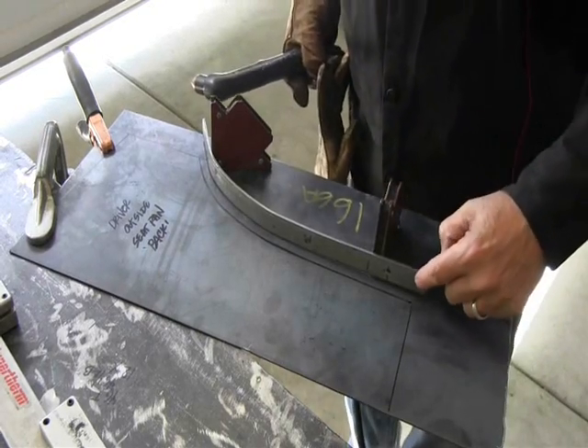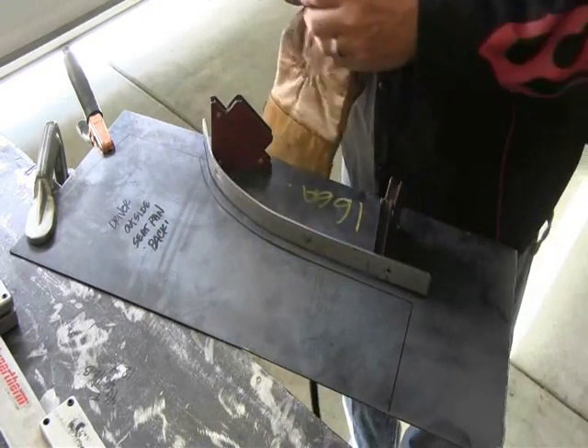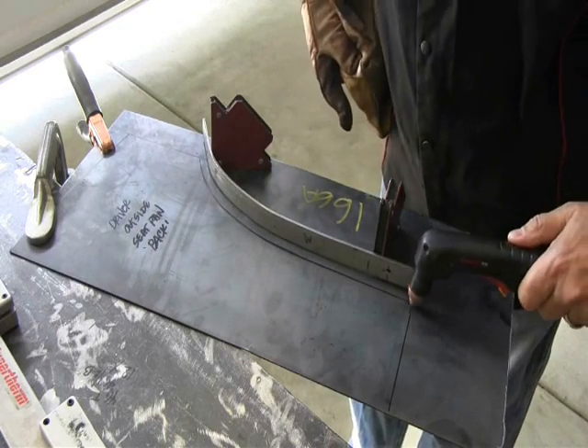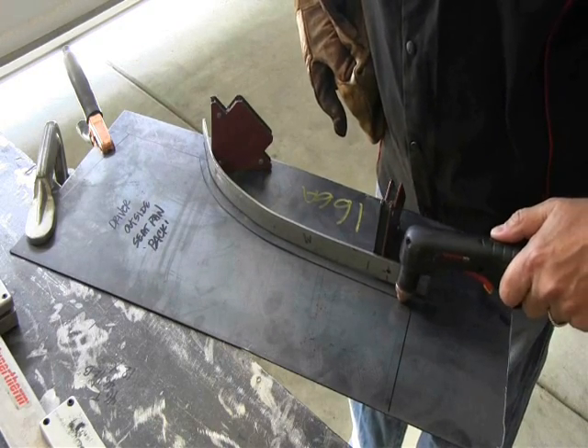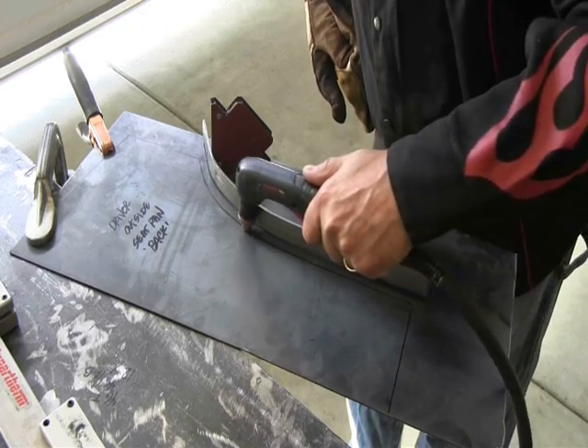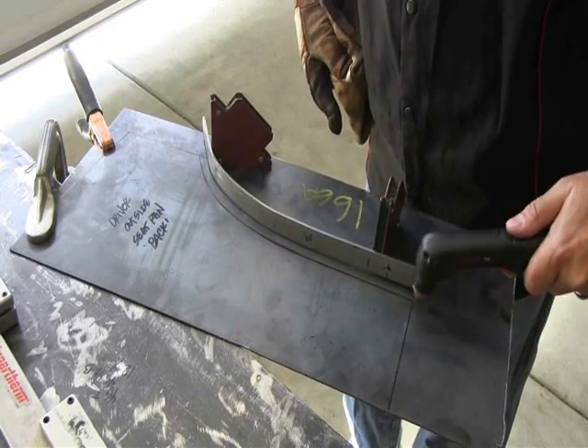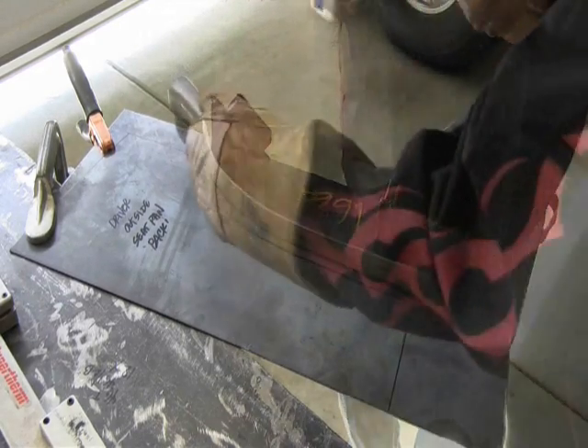I've gone ahead and positioned this where I want it. It gives me the distance away from the tip to the side of the torch, so as you can see, I'll follow this along and it will actually follow the line pretty nicely. I'm going to go ahead and cut that out, then use my straight edge to cut the straight edges out and create the part.